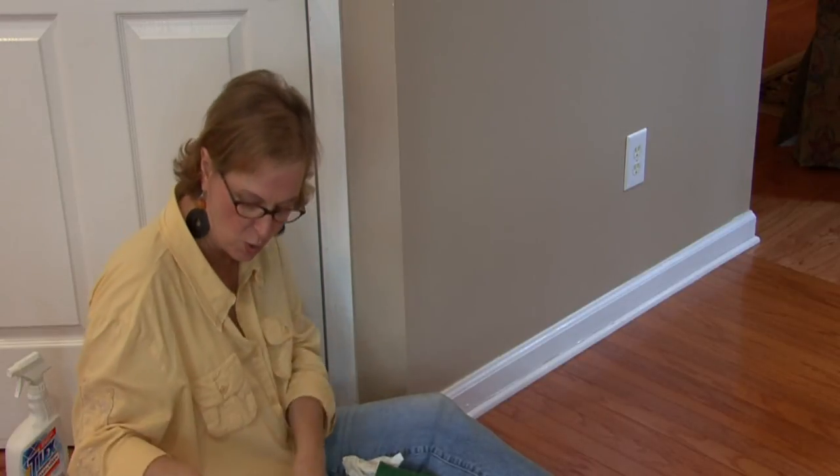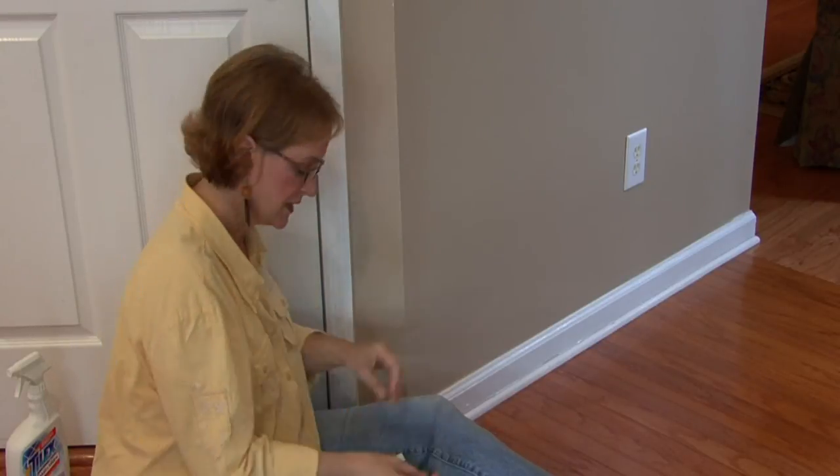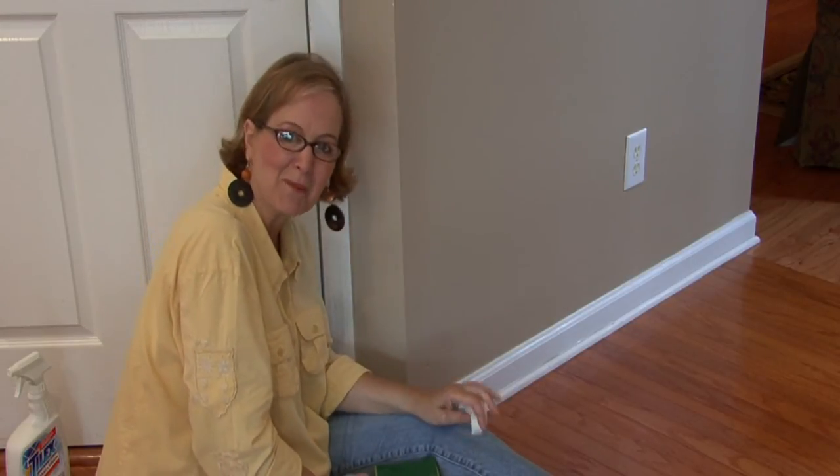Also, if it's a harder spot and it won't come off as quickly, Fantastic or other commercial products — just put a little bit on your rag and work with it, and it will come right off. This is Ann Myrick and that is how to remove crayon off your walls. See you guys.